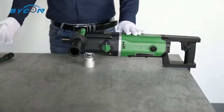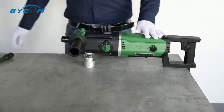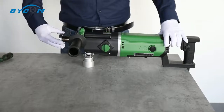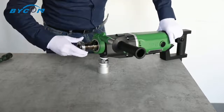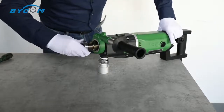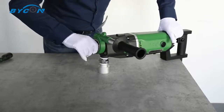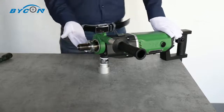Now let's take a look at how to fix the arbor chuck. Let's take out the anti-friction ring — it can help you to remove the arbor chuck easily.